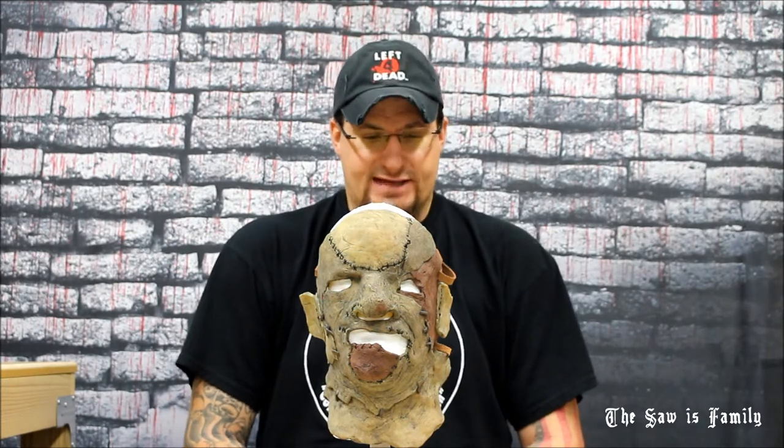He doesn't have an actual Facebook business page or website yet. So if you want to contact Peyton, you can look him up on his personal Facebook page to get in contact with him. Or you can contact me, send me a message, and I can forward you to how to get a hold of Peyton if you choose to buy one of these masks.